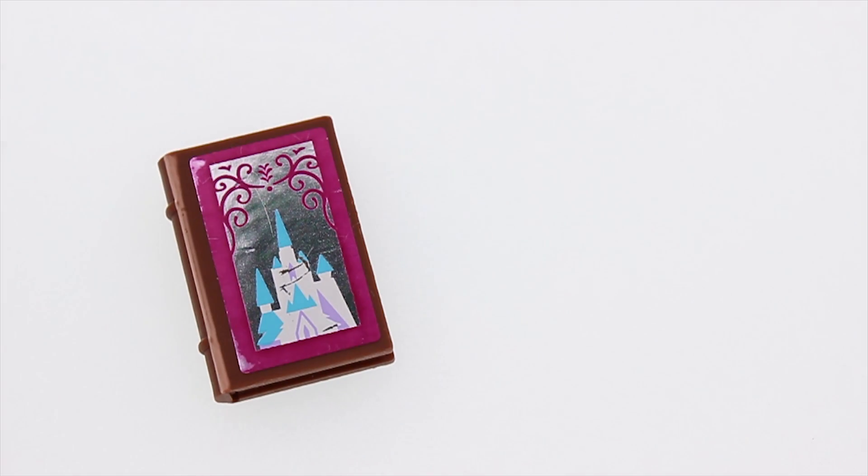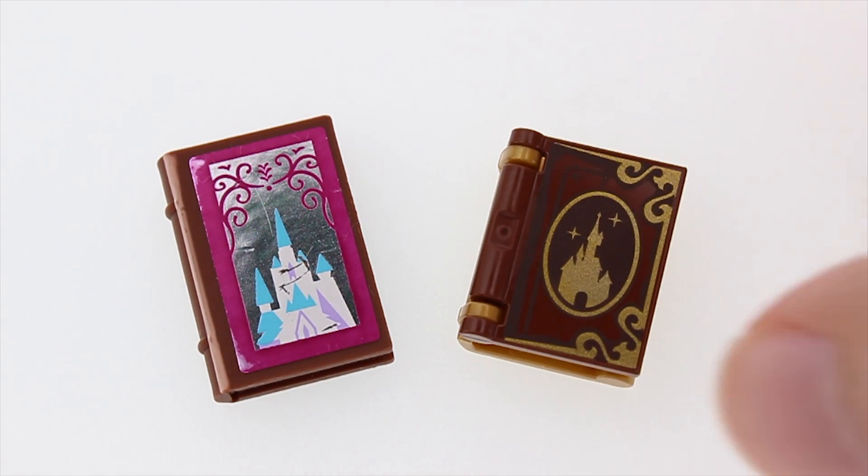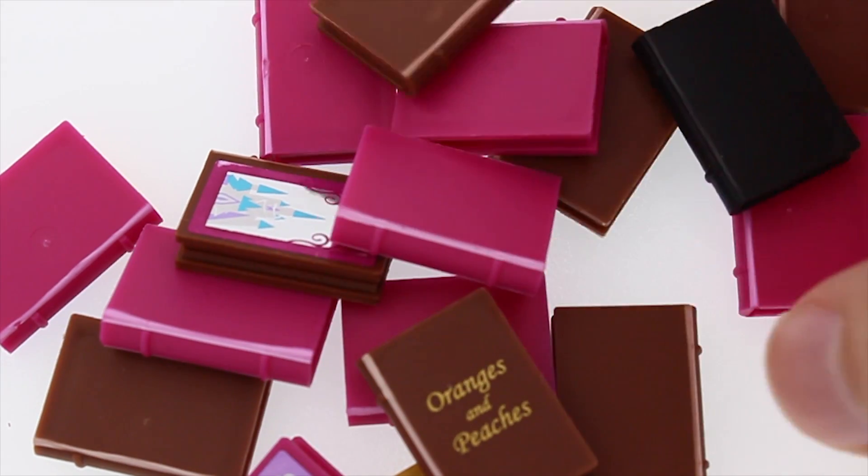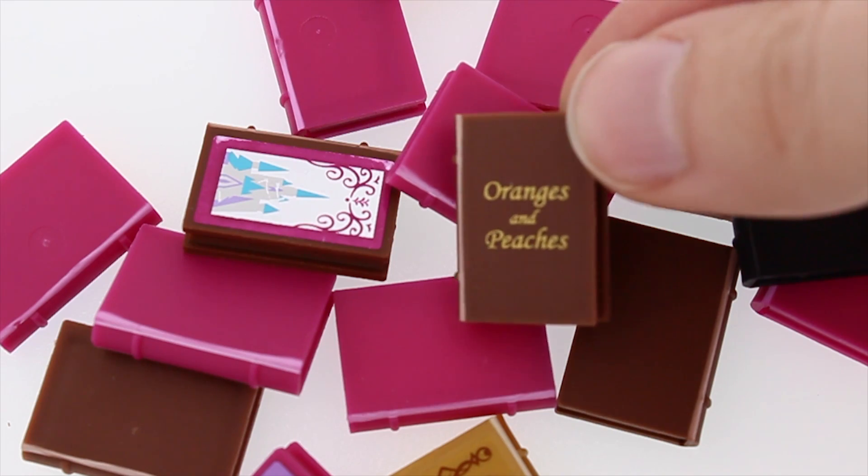Hello! Today I'll compare the old and the new Lego book elements. When I say old Lego books in this video, I mean these ones.